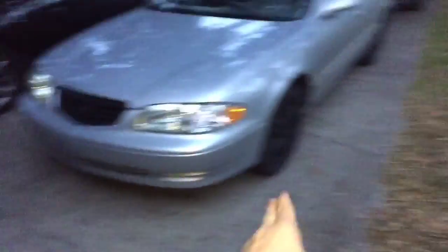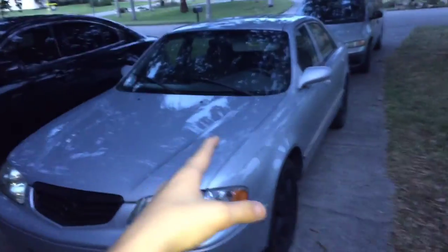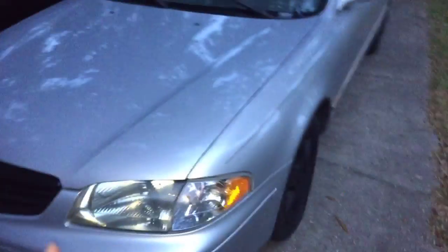Obviously there are plenty more aesthetic mods you can do — body kits, skirts, different color trim, chrome here, black there, whatever you want to do. I just wanted to point out some of the things I've done, plan on doing, or things you can do that really won't break your wallet.